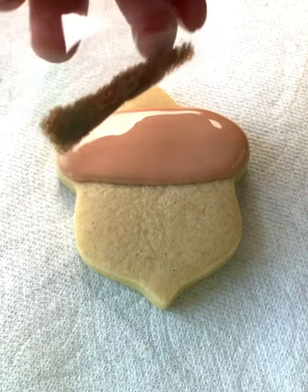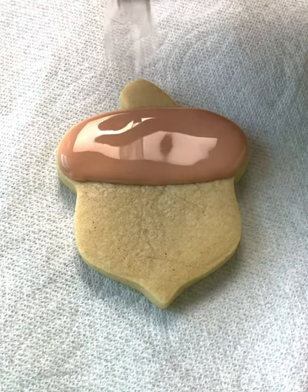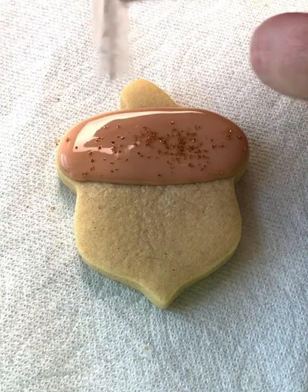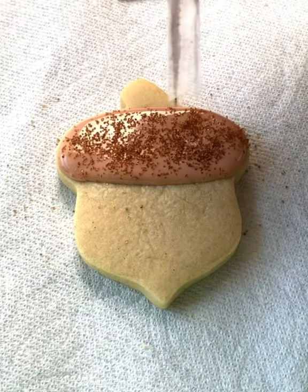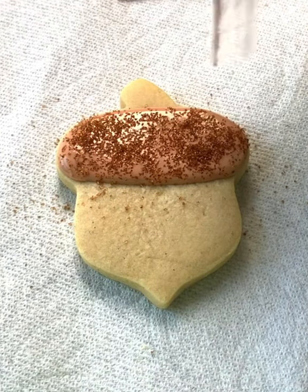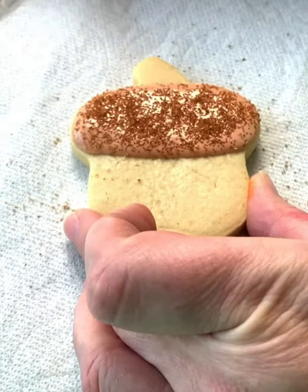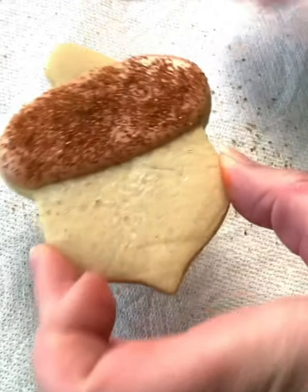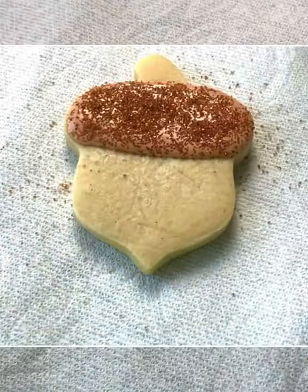Then you're going to take your little package of sanding sugar, which is the brown color — and this is why you want to have it on a paper towel. You're just going to shake that on to the cookie over the icing, like so. You can pour it all on there, then tap that off. You can take your paper towel and shake it off in the sink or over the garbage.